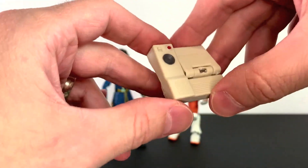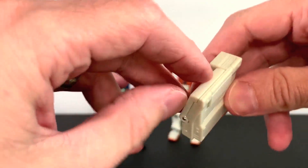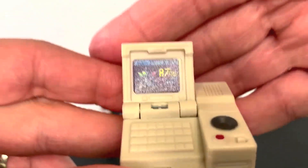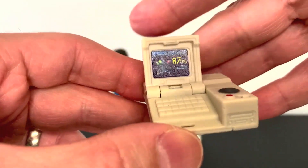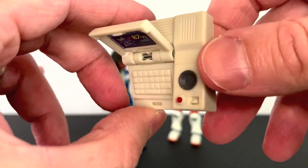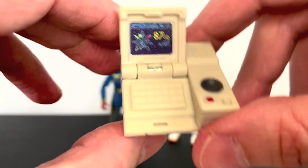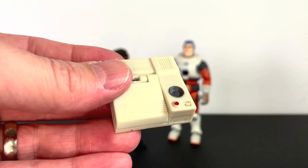Also for Alicia, we get this thing — some sort of computer thing. I don't know what it is, honestly, and that's okay. It looks like a computer; it opens up and it's got some stuff there — 87% something or other. Looking for crystals, analyzing crystals maybe. I don't really know what the plot is, but I'm kind of enjoying that. It is pretty cool though. There's some paint there. It's decent enough, so it's a little something for her to play around with.